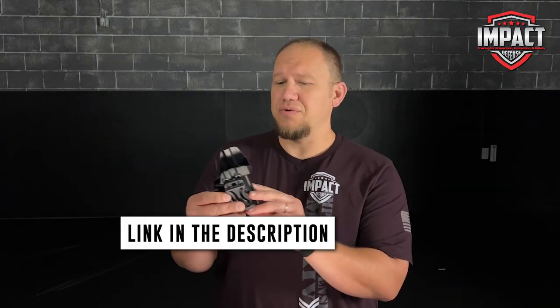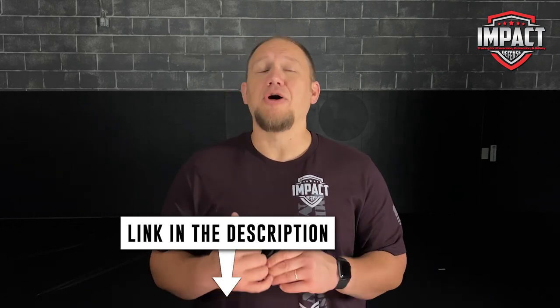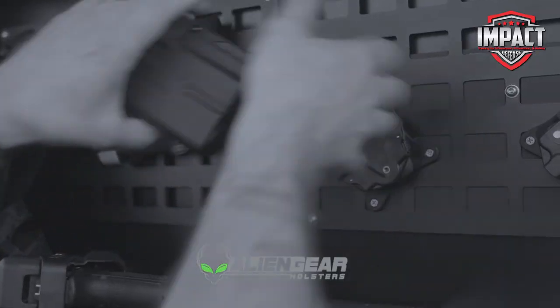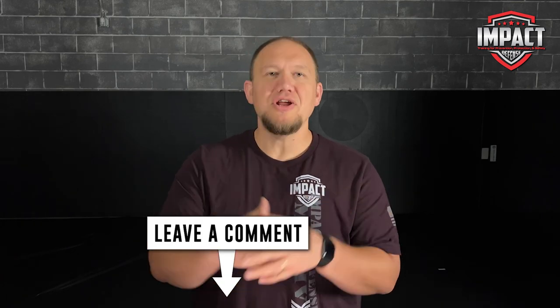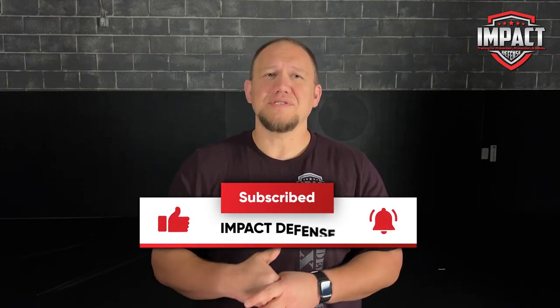Guys, if you are interested in one of these, you can check it out in the link below. Anytime you purchase anything through the links below, it does help us out as a channel and we really appreciate that. Check that out and everything else Alien Gear has — we are big fans. They make very comfortable holsters, and with their new more minimalist style, if you like a minimalist type of holster, you're going to love the Alien Gear Roswell. Thank you for watching, let me know what you think in the comments, and if you have any questions or suggestions, leave those in the comments as well. We'll see you in the next video.